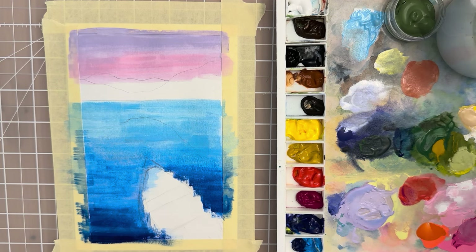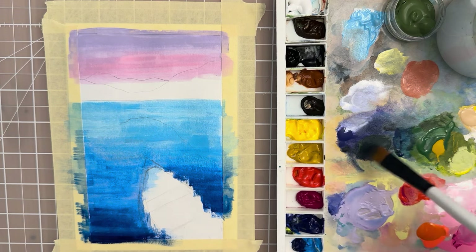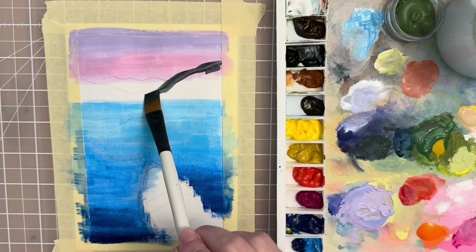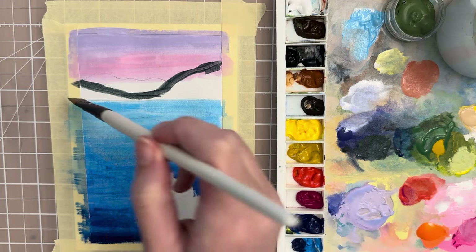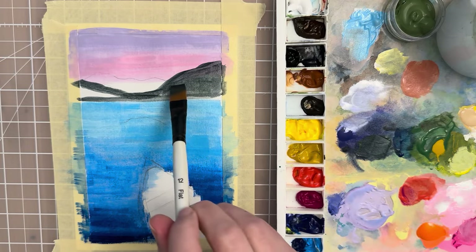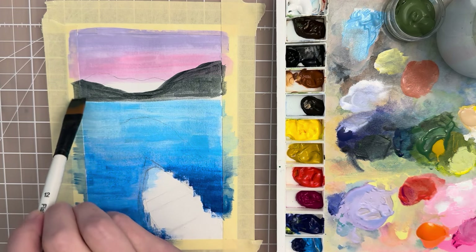Now I want to put in the mountains and I want a pretty dark value for that. To make that, you mix a sap green with a Payne's gray — that's going to give you a pretty dark brown for the base layer of the mountains. Go right up to the edge, smooth your brush down, even try to do it in one or two strokes, and then carefully make that line where the horizon is. Blend the mountains together — that's going to be an underpainting for the mountains so it doesn't need to be too perfect.